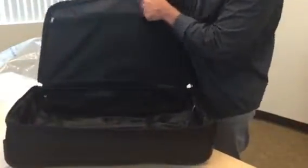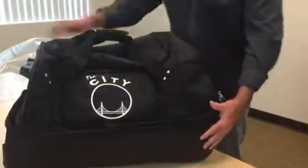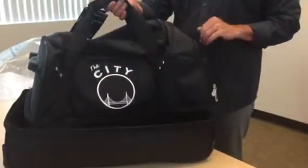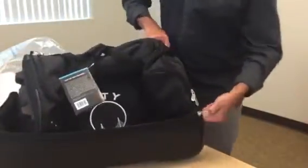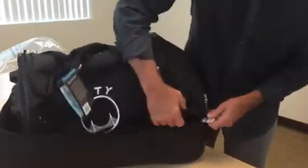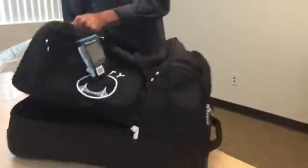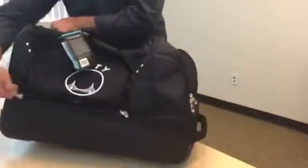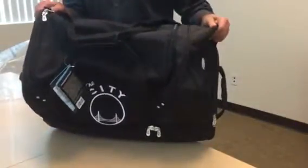We have a nice full mesh pocket running the full length of the drop bottom, and another mesh pocket running the full length of the lid. Lots of organization — four pockets on the 27-inch drop bottom. The compartment does have kissable zippers, which means you can add a lock. We have kissable zippers up on top as well, into the main packing compartment.